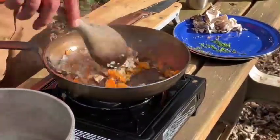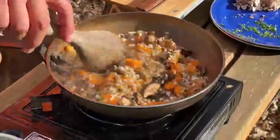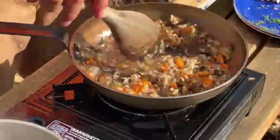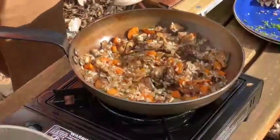We're going to stir this arborio rice around a little bit and get it nice and toasty with our vegetables and all the fat we just added to that pan. As soon as we get it nice and coated, we're going to deglaze the pan with some wine. You don't have to use the wine, but I highly recommend it.